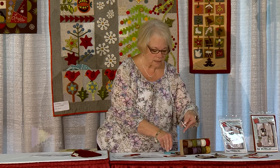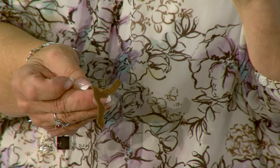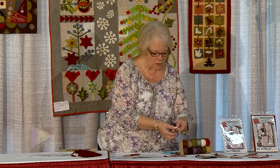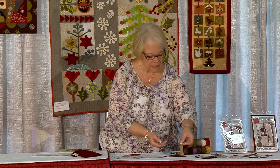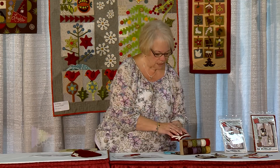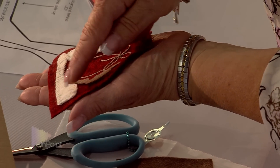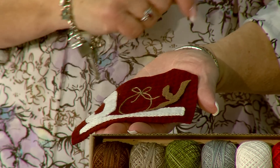Now we've cut all of our pieces to their final size. See how easily the freezer paper comes off — the wax does not stick that long, and it does not bother your wool or leave any residue. Then I'm going to take this and lay it in its final position on my wool piece. As you can see, I have already stitched the J, the piece of snow, and the O, and now I've laid the Y on.